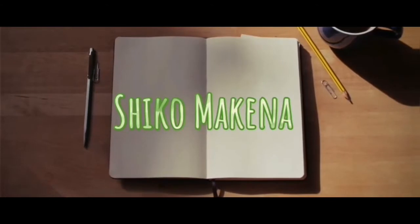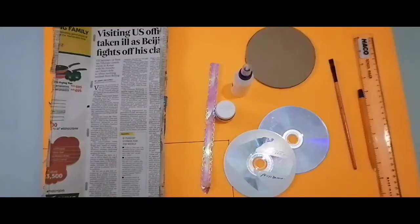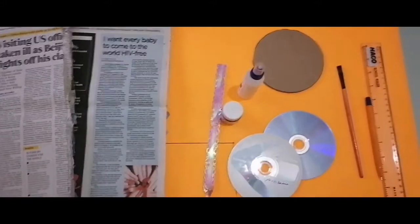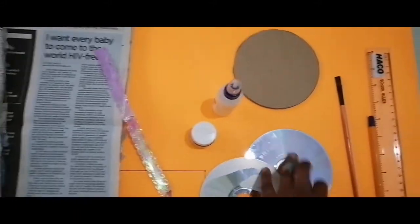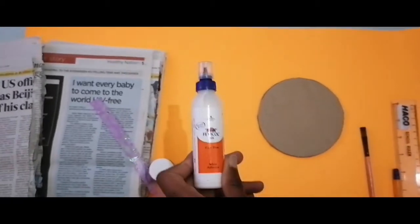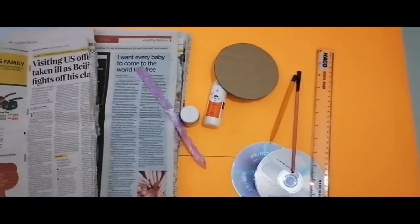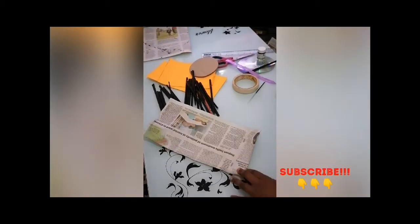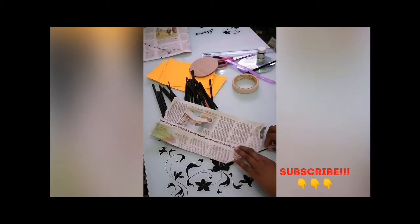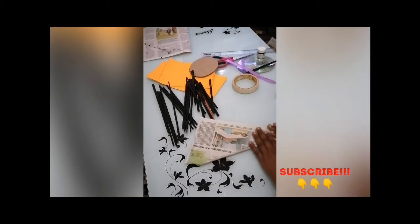All you need for this project is old newspaper, ribbon, two CDs, black acrylic paint, Fevicol glue, cardboard, ball pen, paint brush, roller, and a manila paper, and also a working station. I will list down everything that you need and also all the sizes that you need in the description box. Please check it out if you want to redo this DIY.